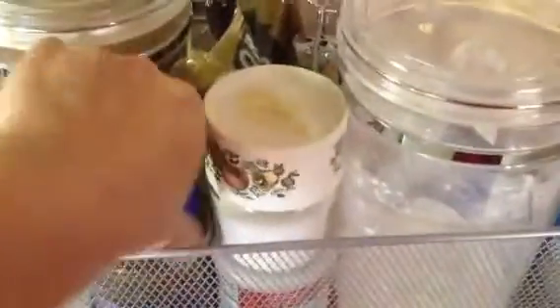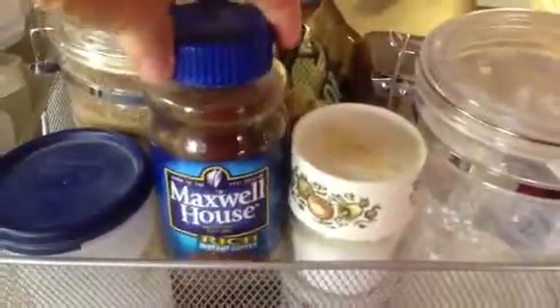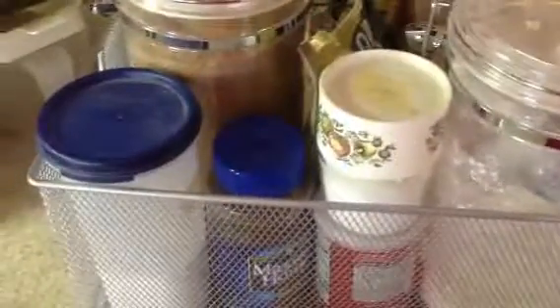I also have dehydrated coffee for adding some coffee flavor to things.